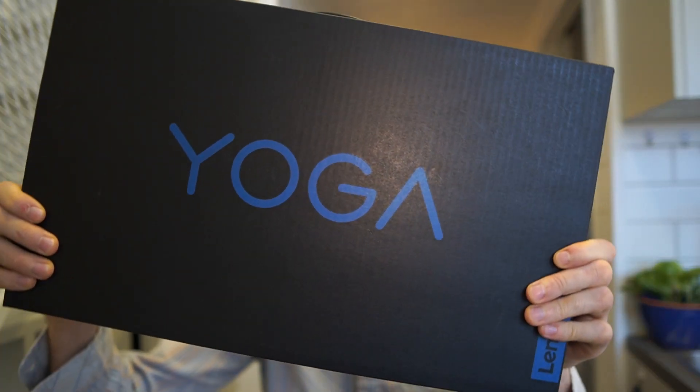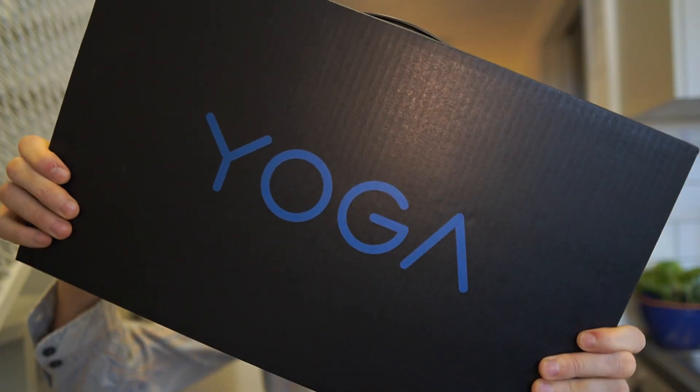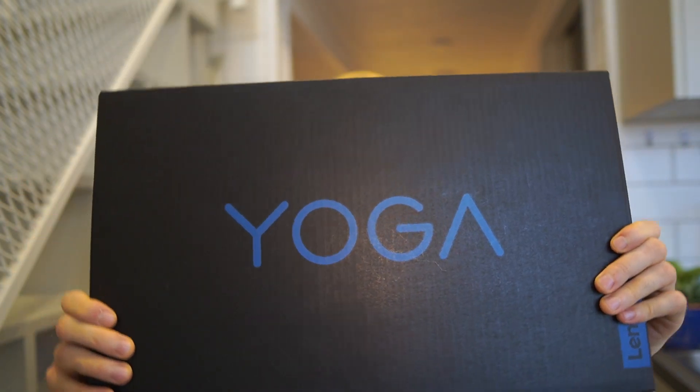Ever since I first started doing videos on the Lenovo Yoga Slim 7 about six months ago, a lot of people have been commenting asking what do you think about the Intel version, are you going to review the Intel version? And I repeatedly said I'm not going to look at it before they release it with the 11th gen Intel CPUs. Today is that day. This is the Lenovo Yoga Slim 7 with the Intel 11th gen Tiger Lake i5 CPU and those XE graphics, which I think will make quite a big difference when it comes to gaming and video editing compared to the really weak graphics of the 10th gen CPUs.